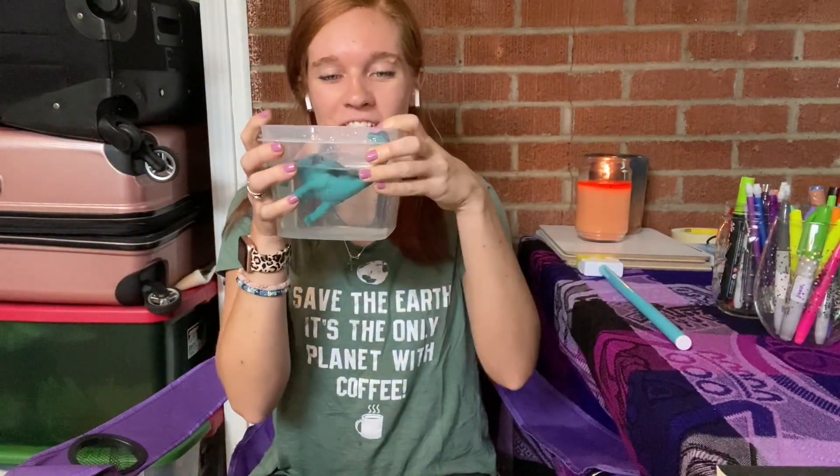Hi guys, today we're going to do a little experiment with ice and I want you to do this one with me. What I did is I got one of my toys in a plastic container, filled it with water, put the toy in the bucket, and after I filled my container with water I put it in the freezer and made a giant ice cube with my toy in the middle. Then I took it outside and recorded a time-lapse of it melting.